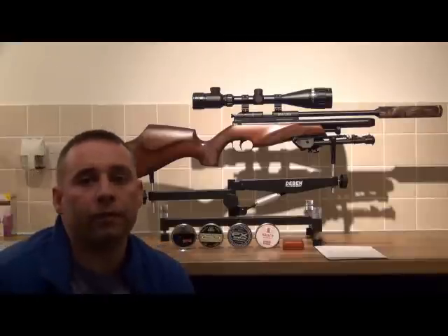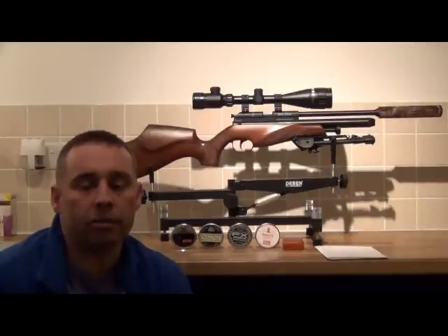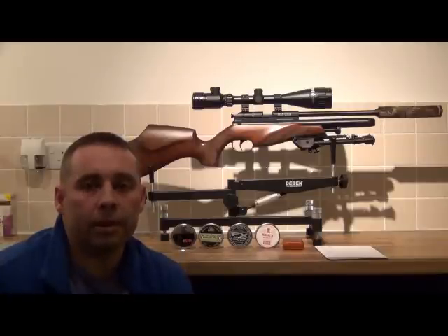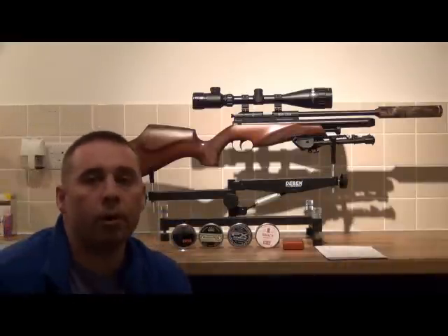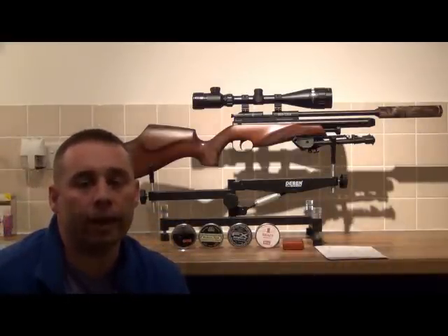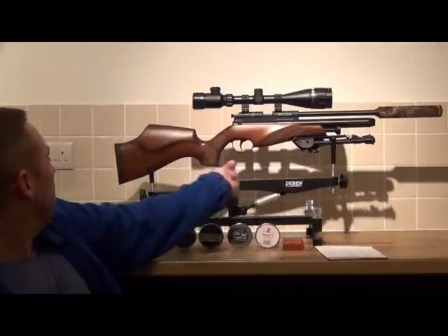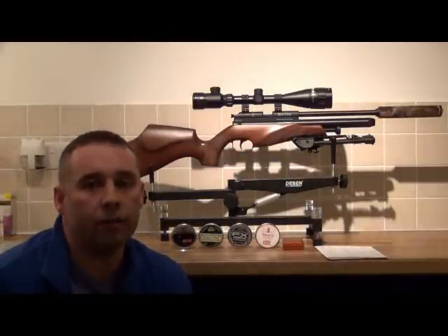Underneath I've got a cheap £25 bipod bought off eBay about a year and a half ago. Because it's made of a light aluminium-type metal, it means Laura can carry it around when she's using it without needing to fit a sling. The rifle itself is a .177 model in a single shot version, and what's holding it is a Deben Pro Bench Rest, which I just use for displaying the rifle — it's got some adjusters but I don't use it for shooting.